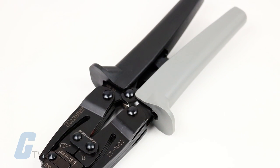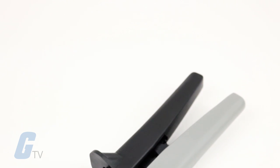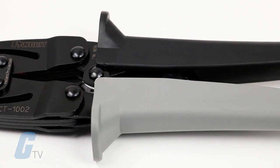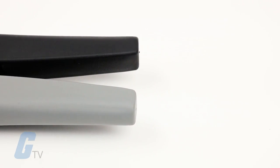This crimper features a steel frame with a black oxide finish for strength, durability, and resistance to corrosion, cushioned grips for operator comfort, and a manual release lever for opening the jaws of the tool before completing a full crimp cycle when necessary.